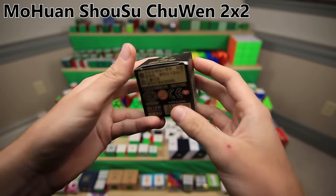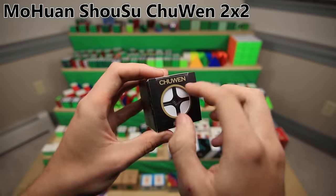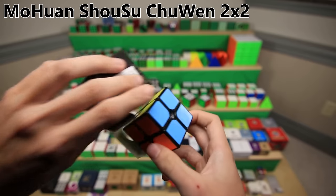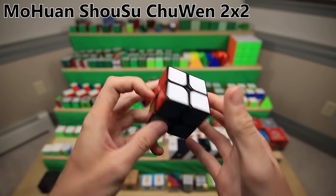And one last obscure cube with a long name still technically under YJ - the MoHuan Shaosu Chuwen 2x2. Believe it or not, this is actually a pretty decent 2x2 that I used as my main for a little while. I put magnets in it, and overall it's pretty decent.